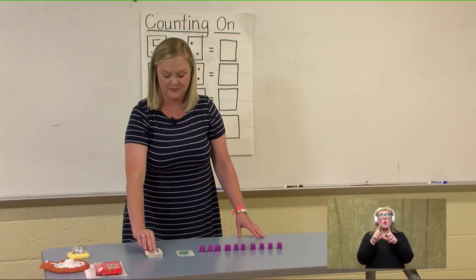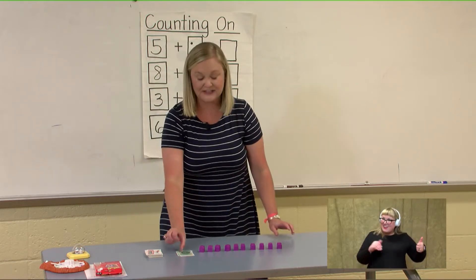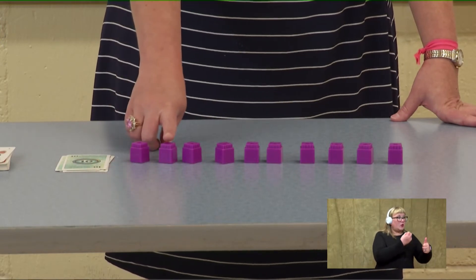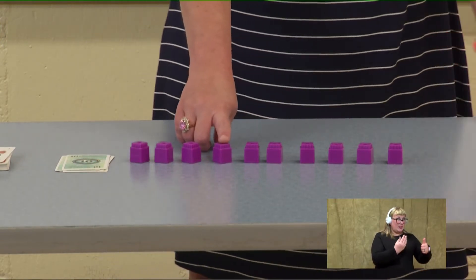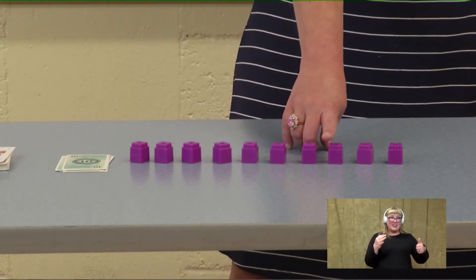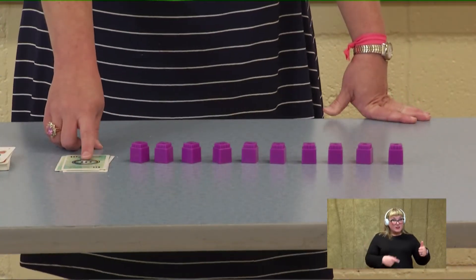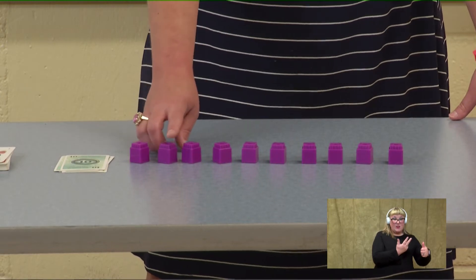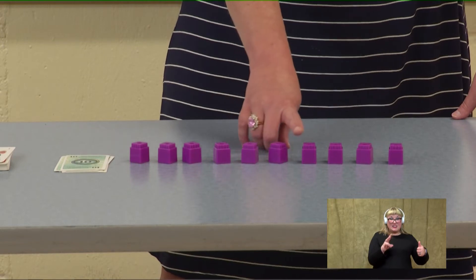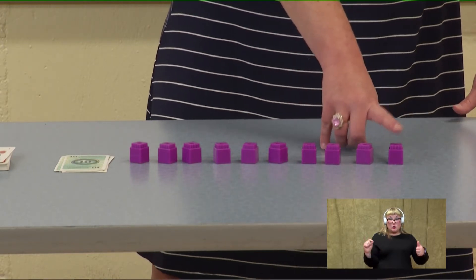This time we have the number ten again. Let's try counting from ten: ten, eleven, twelve, thirteen, fourteen, fifteen, sixteen, seventeen, eighteen, nineteen, twenty. Recount: ten, eleven, twelve, thirteen, fourteen, fifteen, sixteen, seventeen, eighteen, nineteen, twenty.